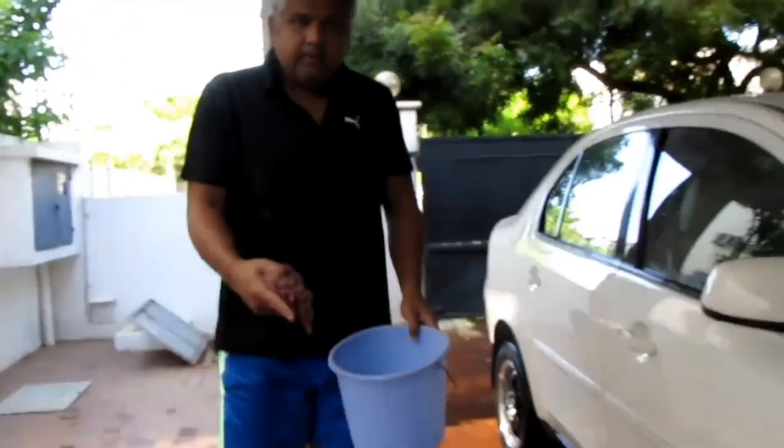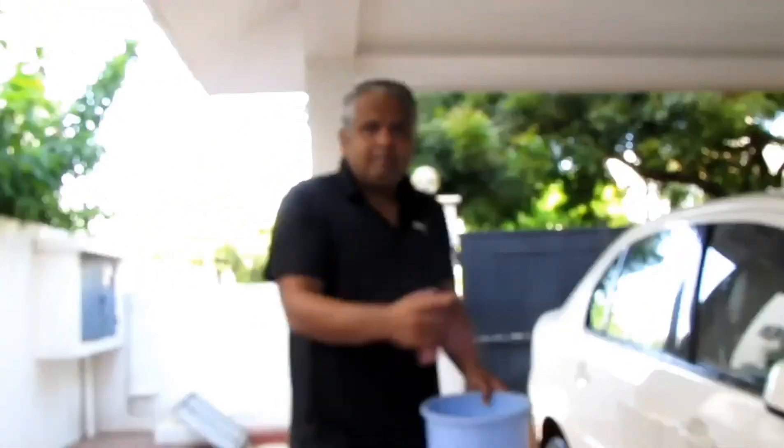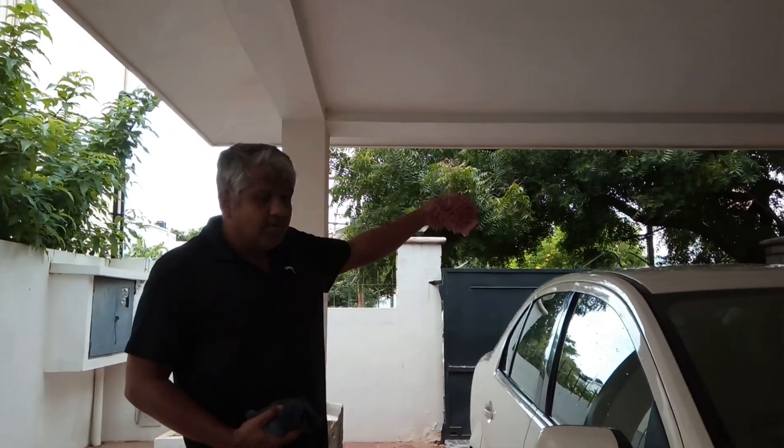We will reduce water waste. Now we will start with fresh water. As you can see, we have water-washed the car. Now we have to clean the car from the top and then come down.